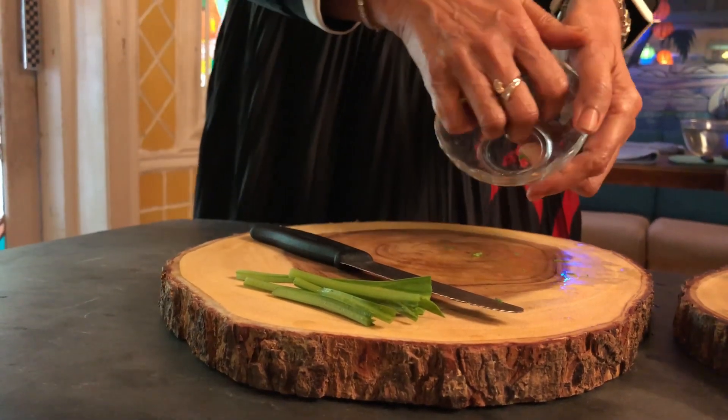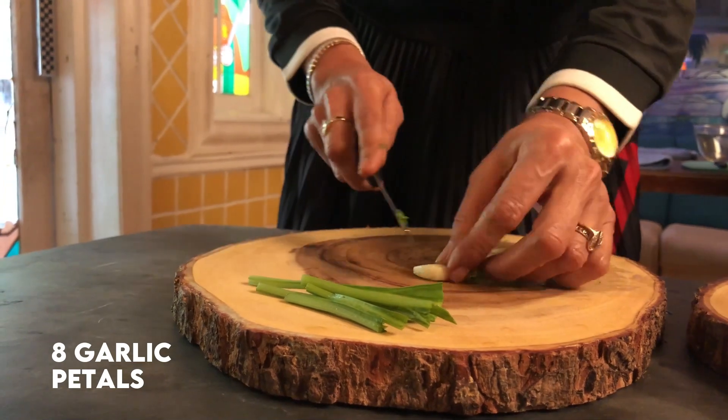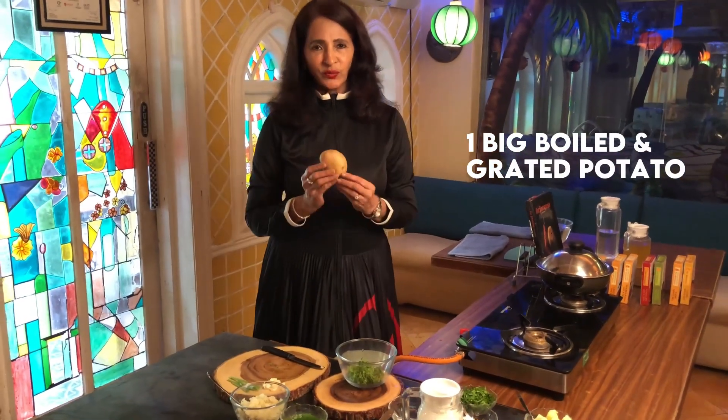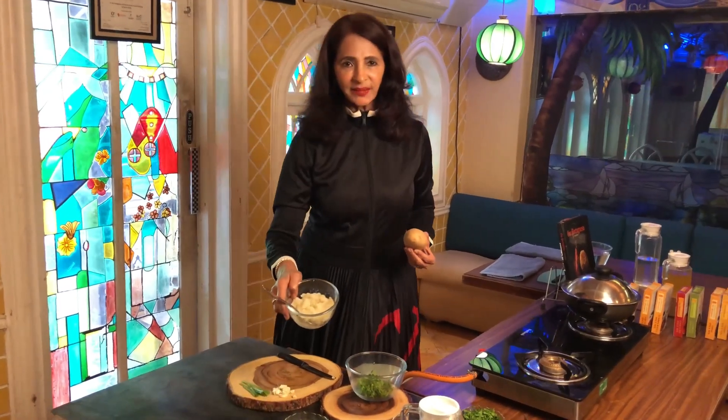Take about 6 to 8 garlic petals and chop them. We require one big potato which should be boiled and grated. I have kept this grated boiled potato ready so that my cooking becomes quick and easy.